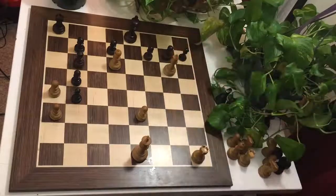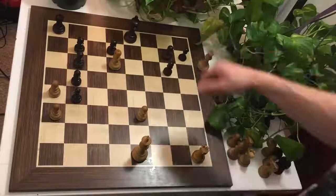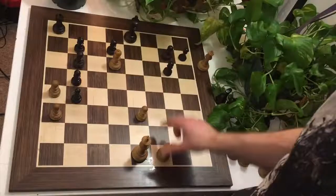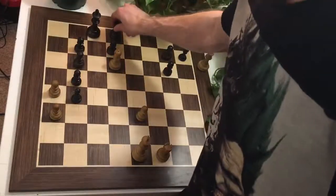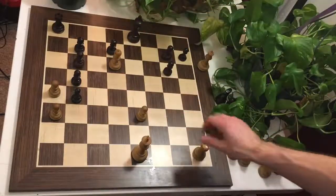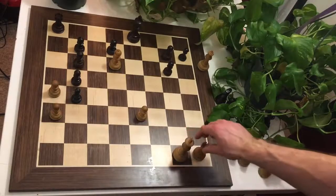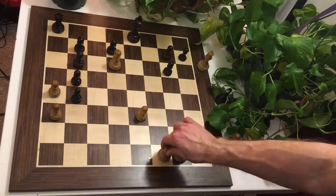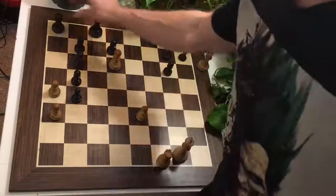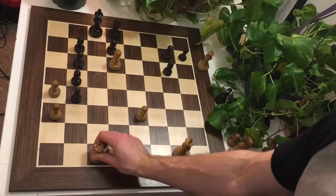But what happens after fxg6? That just drops the queen, you may say. Because after Rxf1, threatening Rxf8 checkmate, Black simply castles long and laughs again. But it is White that has the last laugh, and White castles short — surprise! I warned you that castling was legal, not just for Black, but for White as well. Threatening Rxf8, and Black castles long, White mates on time with Rxc1 checkmate.